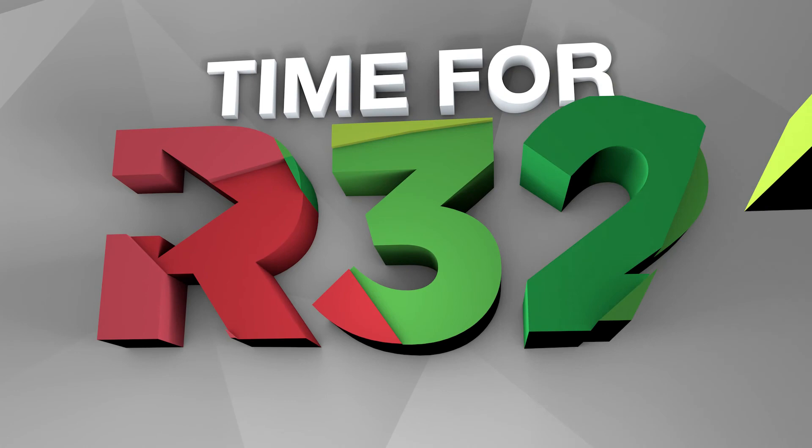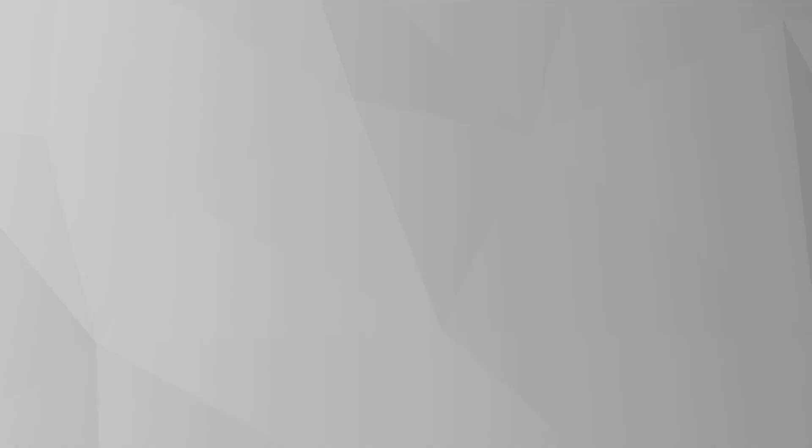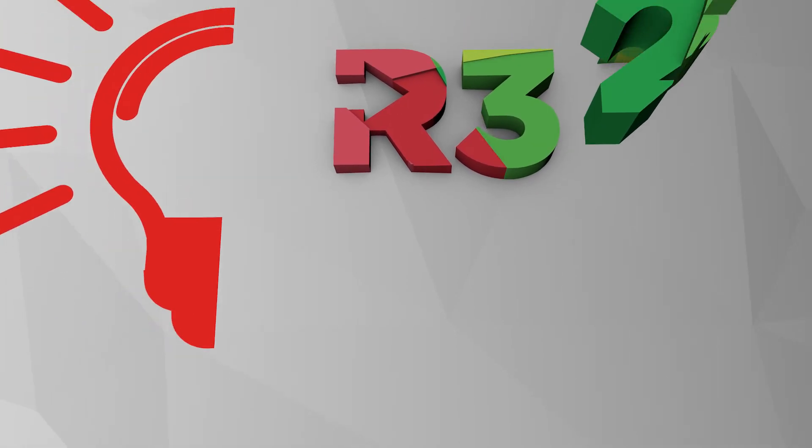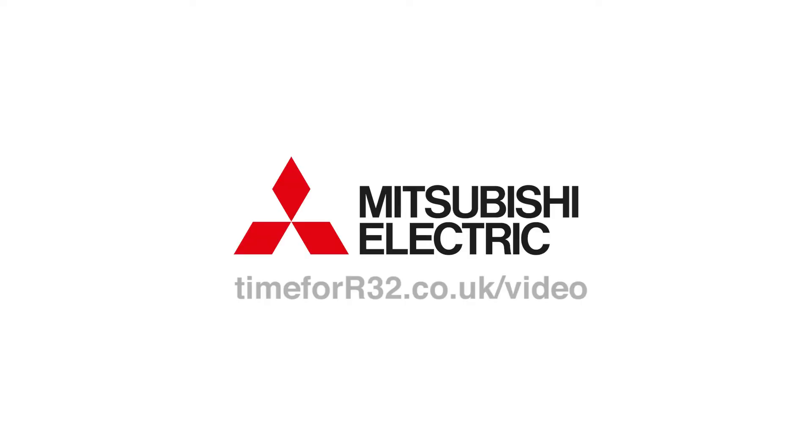Time for R32. Time for the Mr. Slim power inverter. Time for more information.